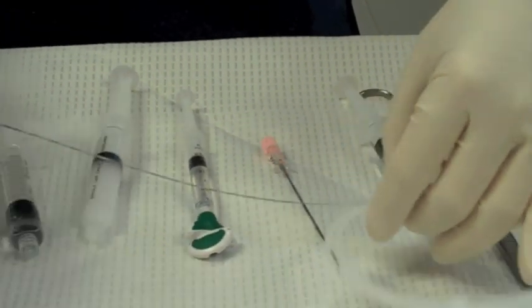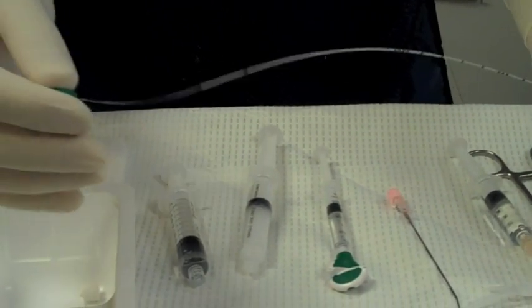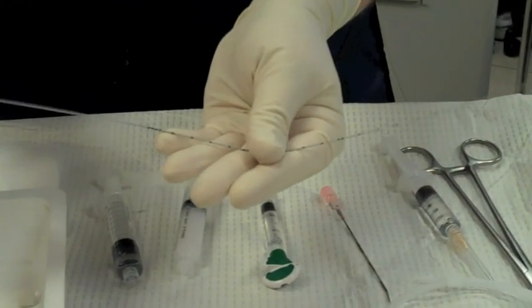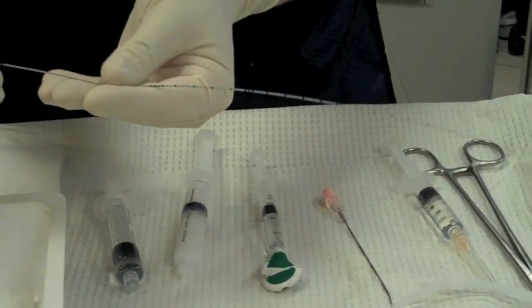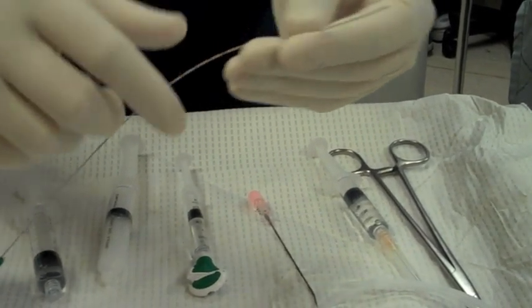The other thing we use that's special for this procedure is a catheter. It has a small wire that slides in and out of the catheter. You can steer this catheter from one side to the other. The other thing unique about the catheter is it has a springy tip, so it will bounce off structures.